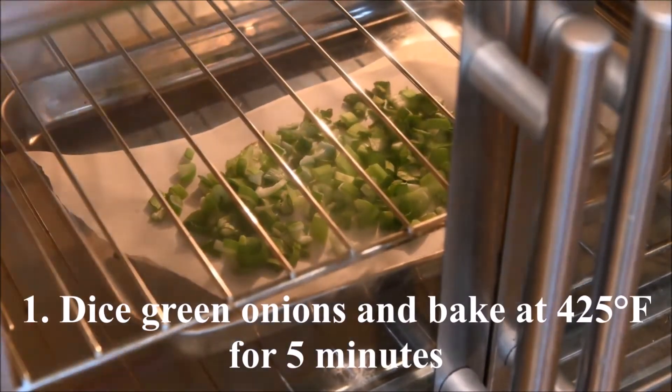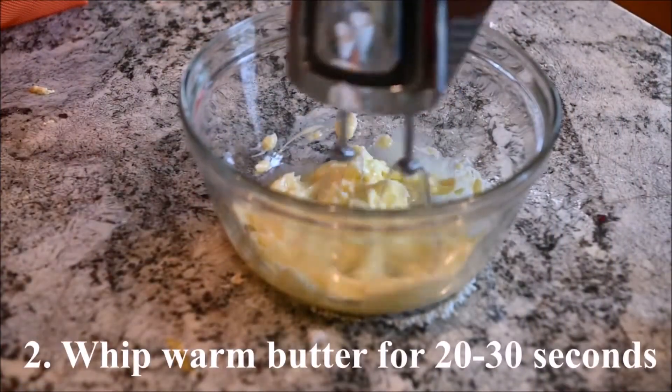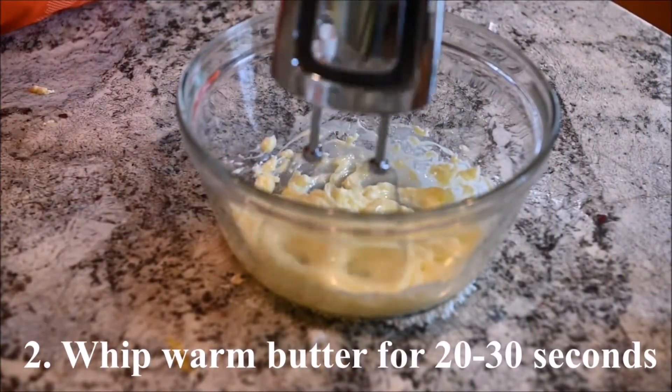Dice the green onions and bake them for 5 minutes at 425 degrees. Whip the warm butter for 20 to 30 seconds.